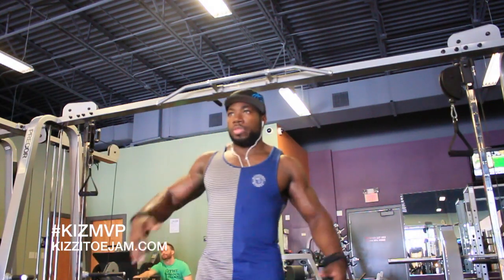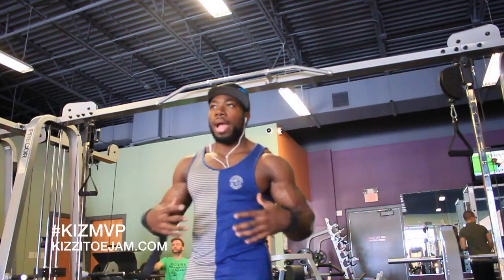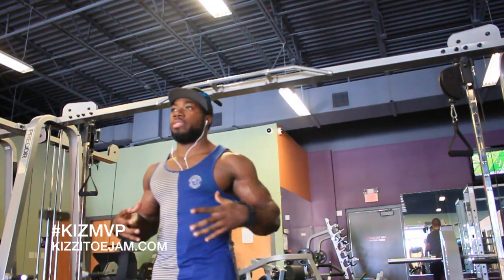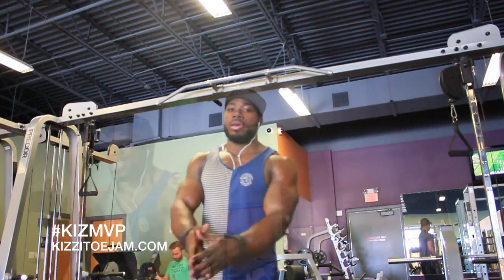Last exercise, we're going to finish with some cable crossovers, about 12 to 16 reps. After we get all the mass movement in, we're going to stretch out the chest, fill it up, get those cleavage lines. And we're done.